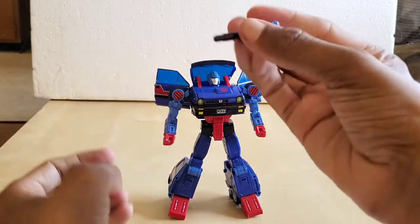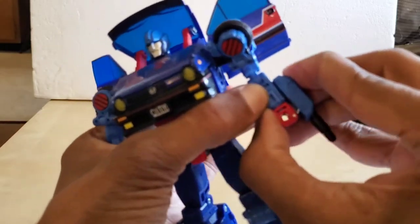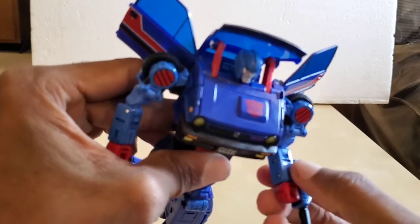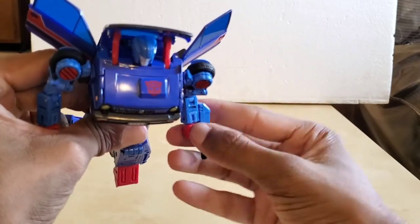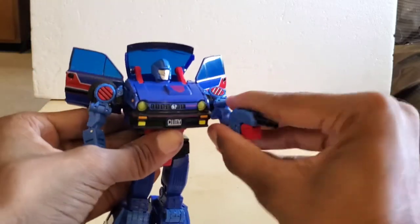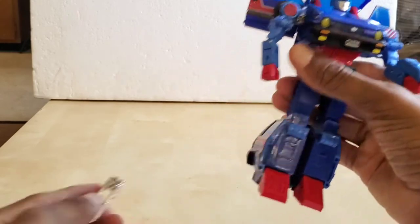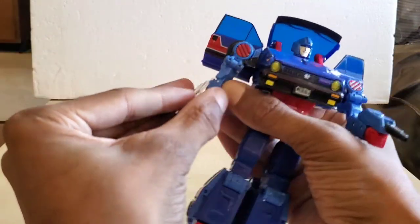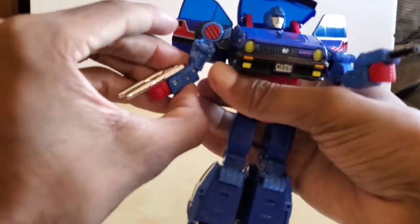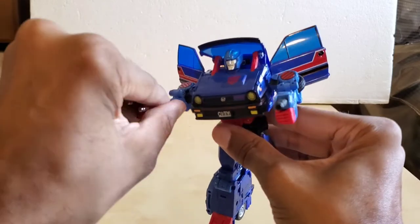Let's get the weapons on him. It doesn't matter where you put it — I'll show you two different versions. You can have the liquid nitrogen rifle like this on the side, or there's a rectangular slot on top of the arm so you can have it on top, making it look like he's shooting it. Then we have the twin electron blaster — put it on top of his arm first and plug it in, or you can have it on the side.